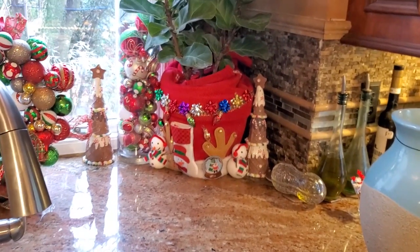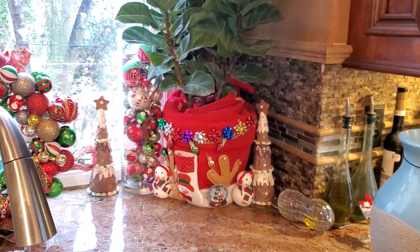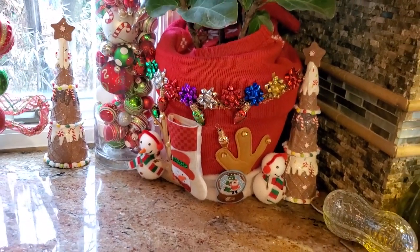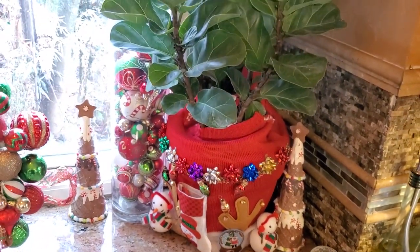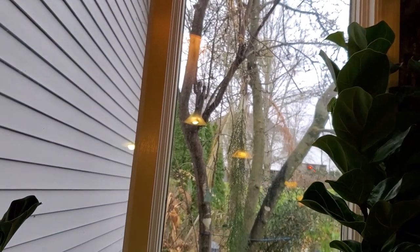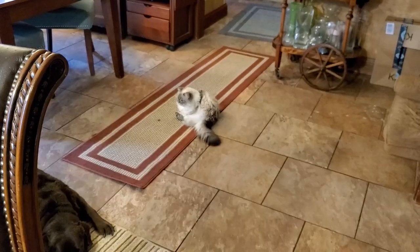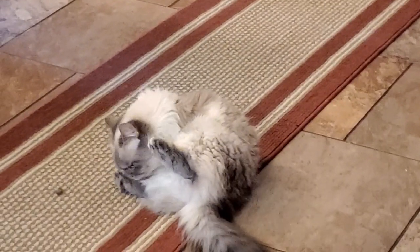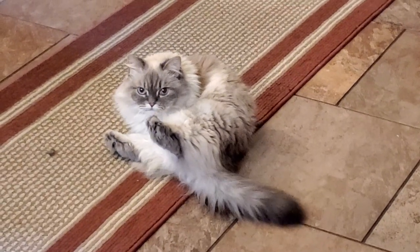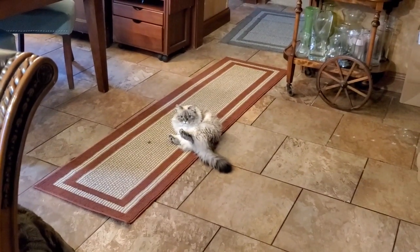Did you guys see the ugly Christmas sweater planter video? I had a blast doing that. It's ugly and I love it. I've really had a good time seeing other people's videos doing it — just sitting down and having fun gluing things to flower pots. Pumpkin, how you doing? Don't clean yourself on camera, pumpkin. I know, I interrupted you. I'm sorry. You want to say hi, pumpkin? Okay, I know you're busy. I'm sorry.